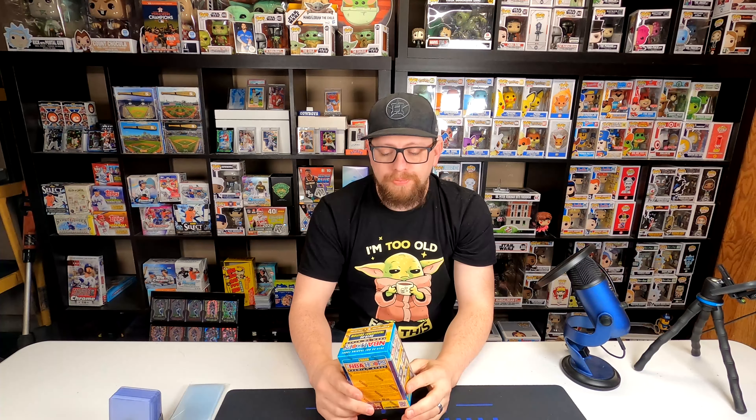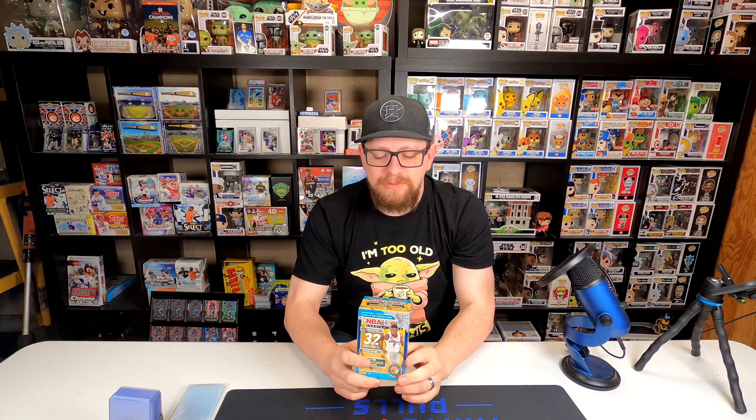Hey everybody, my name's Travis, this is Travis Packables, and we're back with NBA Hoops Premium Stock. I have one blaster box here. Why? Because this blaster box cost me $65. I don't want to open it up so bad that I'm going to justify spending another $65 to get two blaster boxes, which is what I usually try to do when I open up blasters, but this is enough to at least let me see what I'm working with and what the possibilities are.